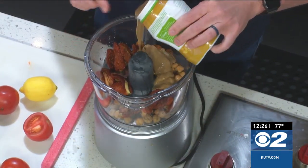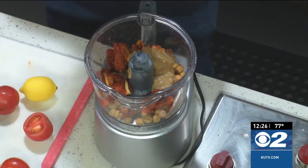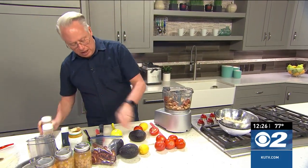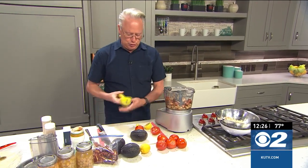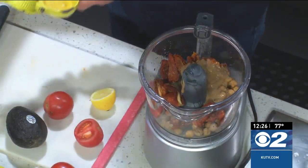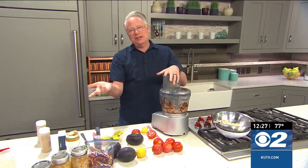You can buy tajin sauce at the grocery store. Once we get that in there, I'm going to add in some salt and pepper to taste, and also a little bit of olive oil and some lemon juice. That is going to be good. This hummus is going to be used as the spread for the wraps, like you would use a mayonnaise - a very simple and healthy way to add even more protein and flavor to your dishes.